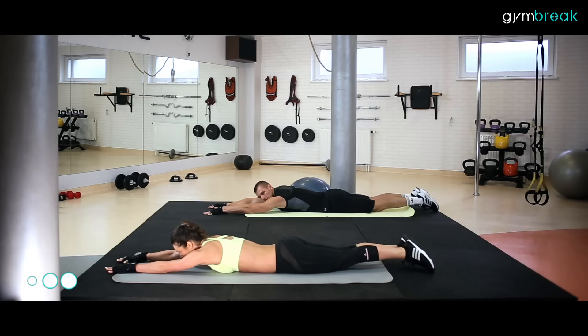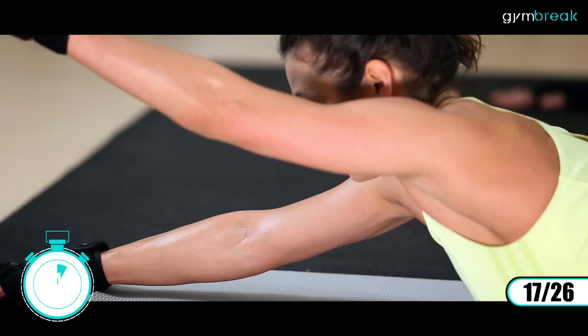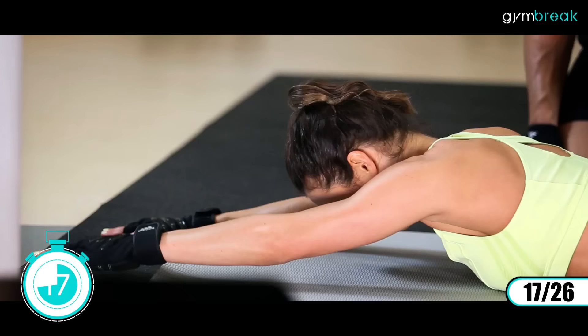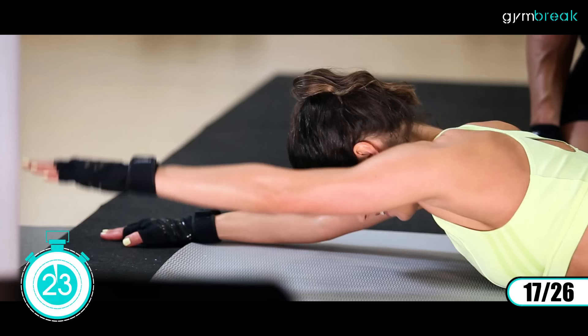Kładziemy się na brzuchu. Ręce wyprostowane przed głową, nogi wyprostowane. Będziemy pracowali lędźwiami. Naprzemiennie unosimy raz jedną rękę i przeciwną nogę, i drugą rękę tak samo. Góra, góra. Biodra mamy cały czas na ziemi. Spinamy dolny odcinek pleców. Głowa jest zwrócona w dół, wzrok patrzy na ziemię.